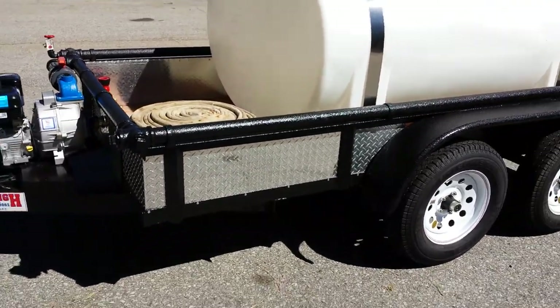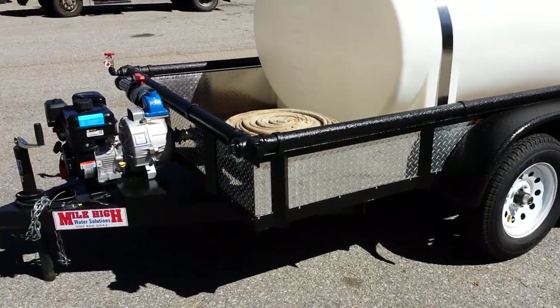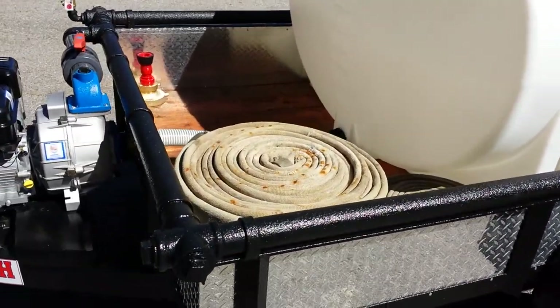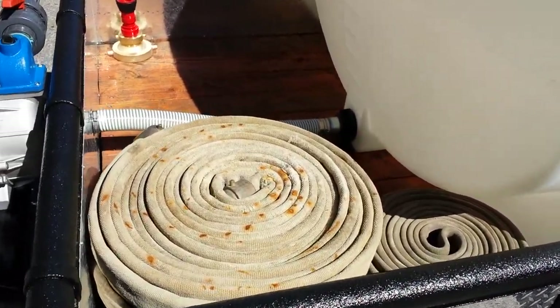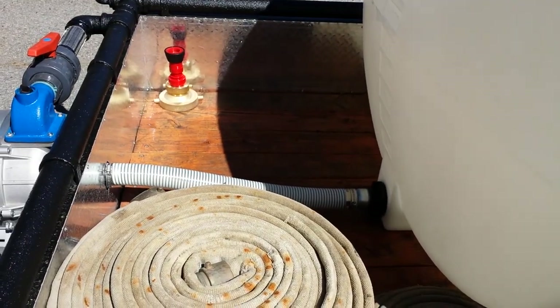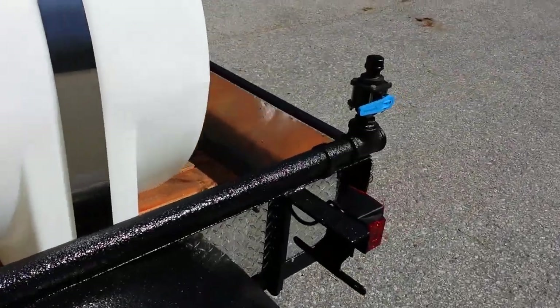Also standard equipment is the diamond plate enclosure. One thing that sets our trailers apart from all other water trailers is storage. You can easily fit a thousand feet of inch-and-a-half fire hose, 500 feet of garden hose, and still have room for your gas can and tools.